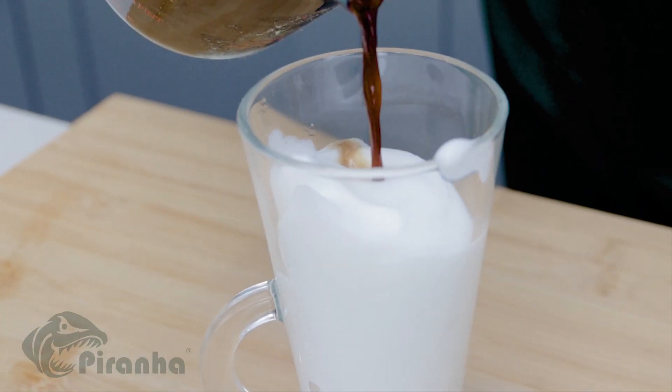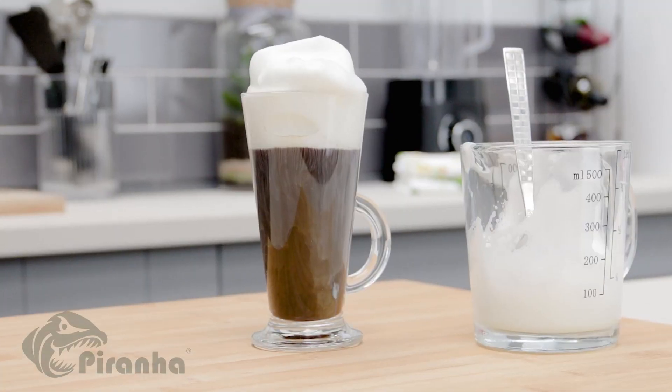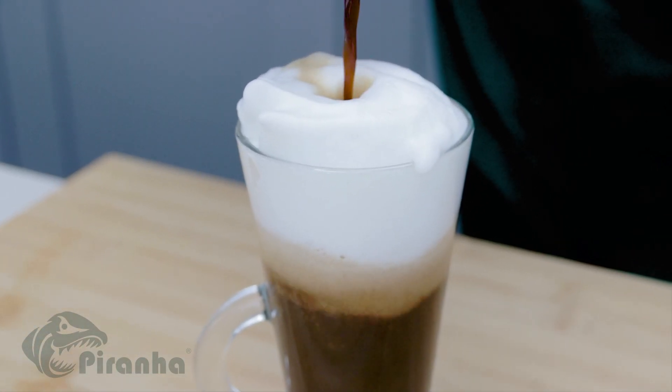Use hot or cold milk to make delicious lattes, macchiatos, cappuccinos and hot chocolates. The thick milk floats right on top of the coffee.